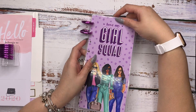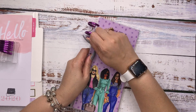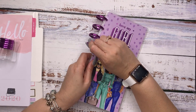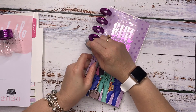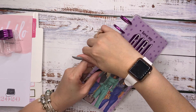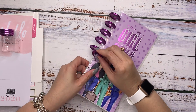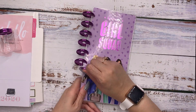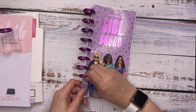I think it will be super cute. It's going to match pretty good — I've already eyeballed it. So we're going to start with that, setting up the planner to make it work for me. I'm not doing anything extremely special to the planner, but I certainly want to make it my own. And that's the beauty of the Happy Planner disc-bound system: you're able to totally make it your own.